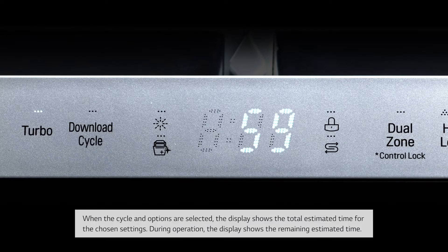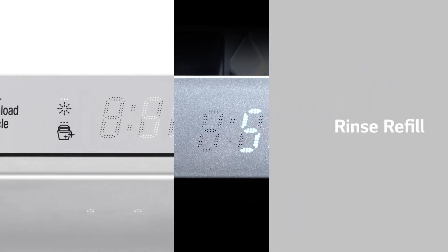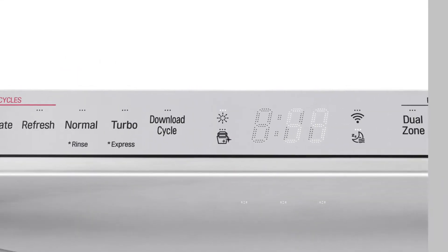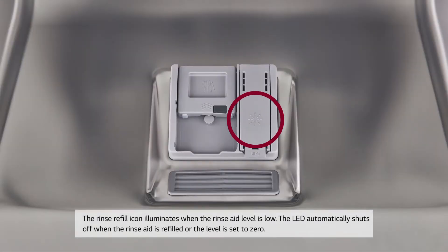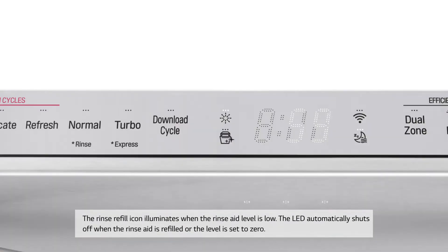During operation, the display shows the remaining estimated time. Rinse Refill: The rinse refill icon illuminates when the rinse aid level is low. The LED automatically shuts off when the rinse aid is refilled or the level is set to zero.